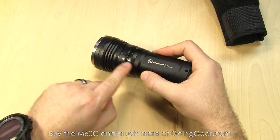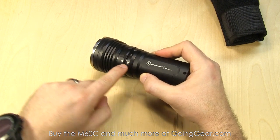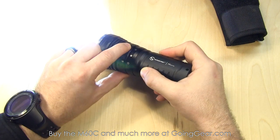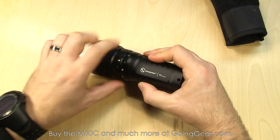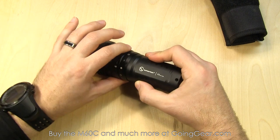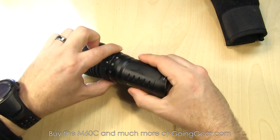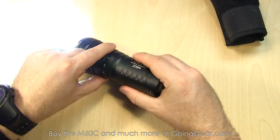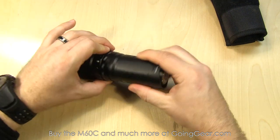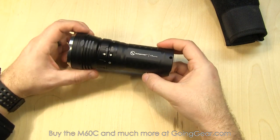For the interface, you've got this ring with laser engraved indicators showing what the different outputs are. Right now we have it on off. One click to the left is turbo at 2,500 lumens. One to the right is the two lumens. So from off you can get right to the highest and lowest outputs — pretty nice. And if you keep going to the right, you have some other outputs plus SOS and strobe. You can just turn it to get quickly to whatever output you want.